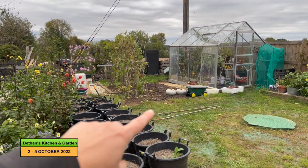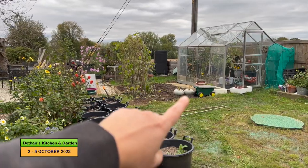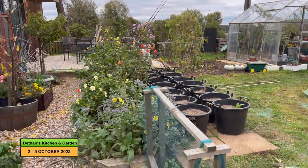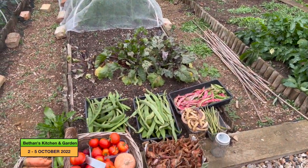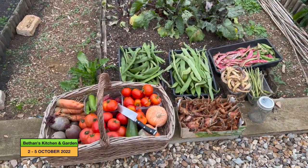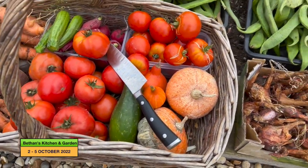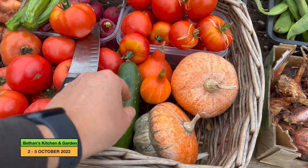So I'll just talk through the harvest I've got. I've got those two crown prince there. A bit disappointed with the squashes this year because there are no butternut squashes. These are the only other squashes we've got - those are the two tiny Turk's Turban, and for Turk's Turban these are quite small.